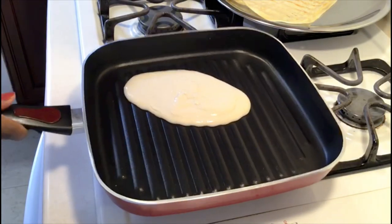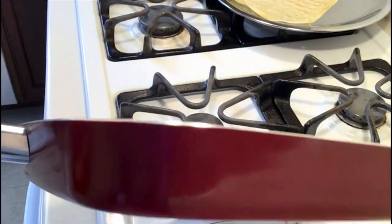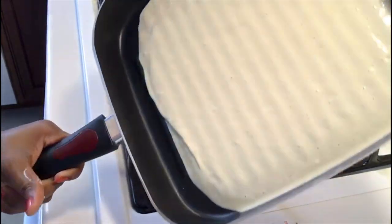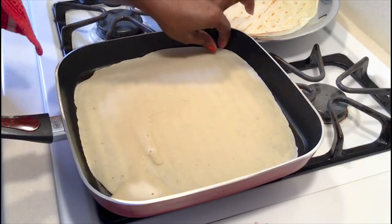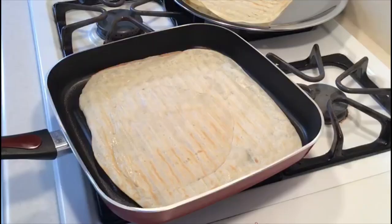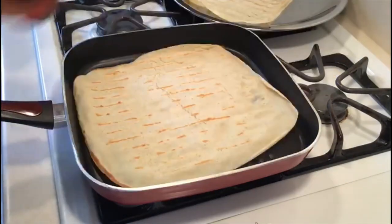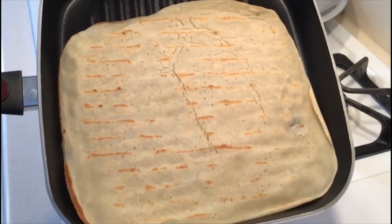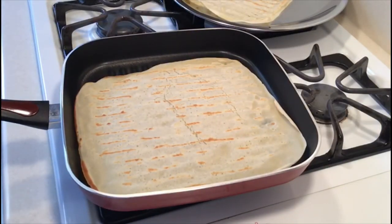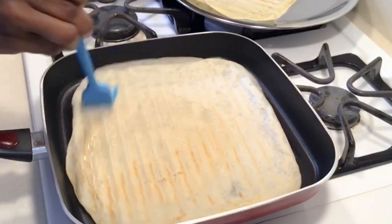Once our tortilla wrap is ready, you can cover it up with a kitchen towel to keep it soft. If you want it crunchy, just leave it. Repeat for the remaining dough. I'm brushing the ends with butter so it doesn't dry up.